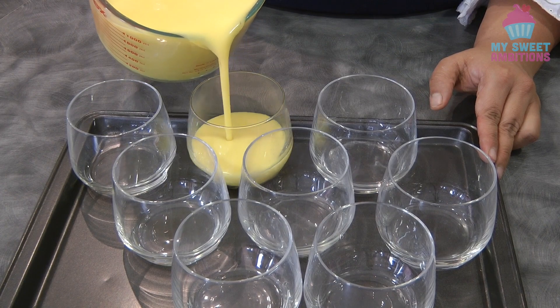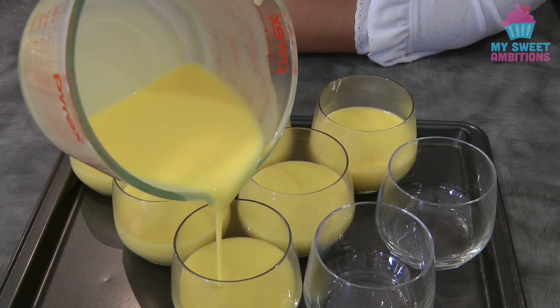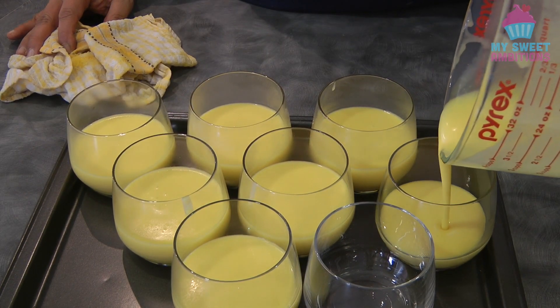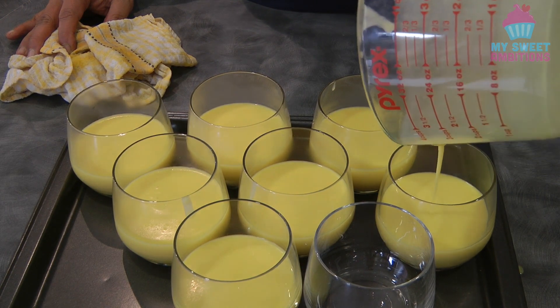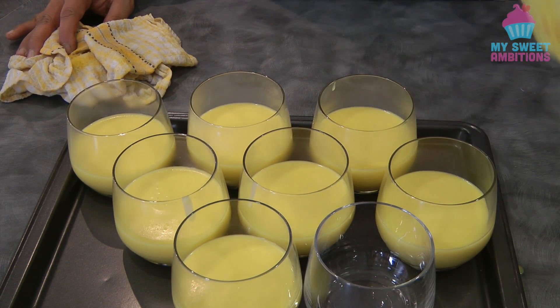I'll be using small or medium sized cups for this. I ended up making seven cups, not eight. Then I'm going to put this in the fridge to set.